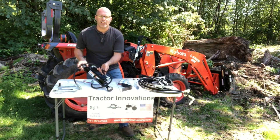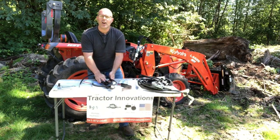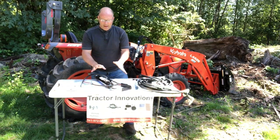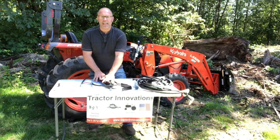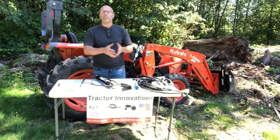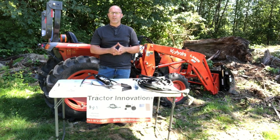This customer also got the hydraulic top link from me. I sell these on my website — check it out at tractorinnovations.com. I carry several different links to match your tractor, and I can do custom links. My phone number's on there, give me a call, let me know what I can do for your tractor.